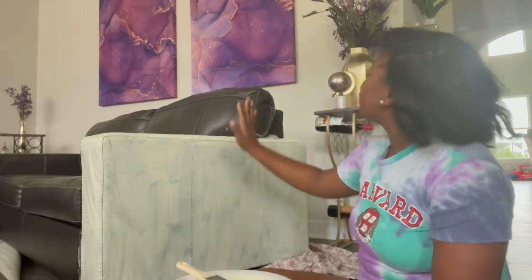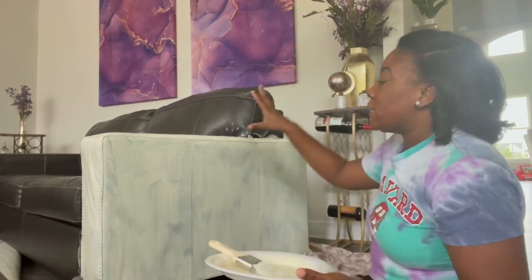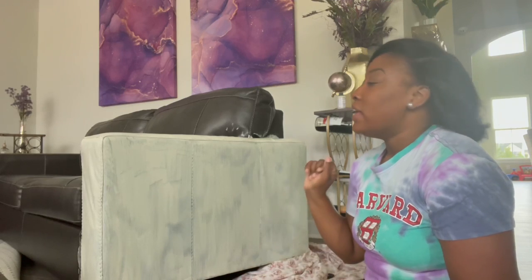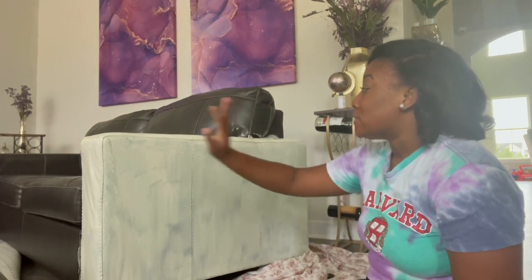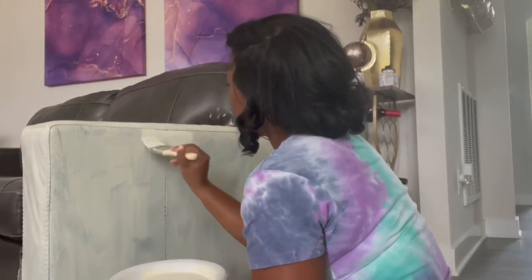The small patch on the back of the couch was a success. It only took three coatings for me to say, okay, this is what I'm going to do. I've started on this side of the couch — this is after one coating. It takes three coatings for the look I want, so I'm going to show you all the second coating now.